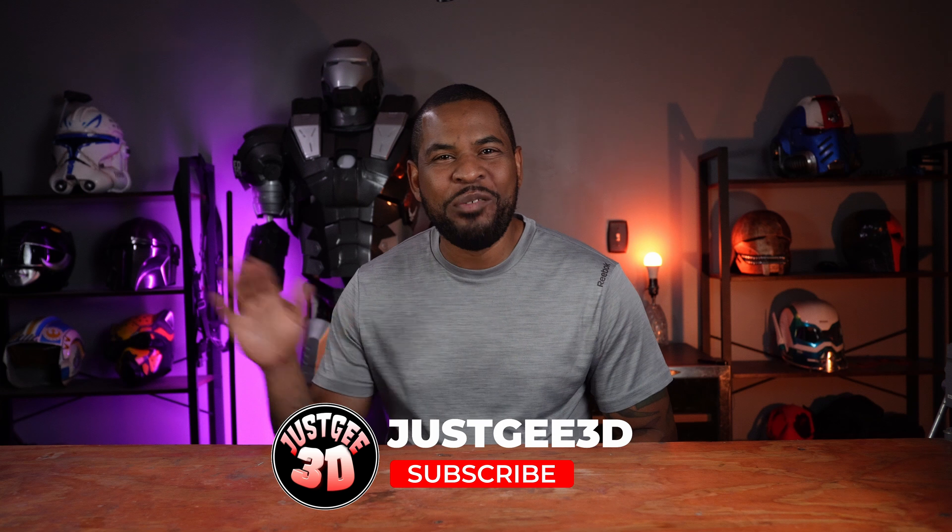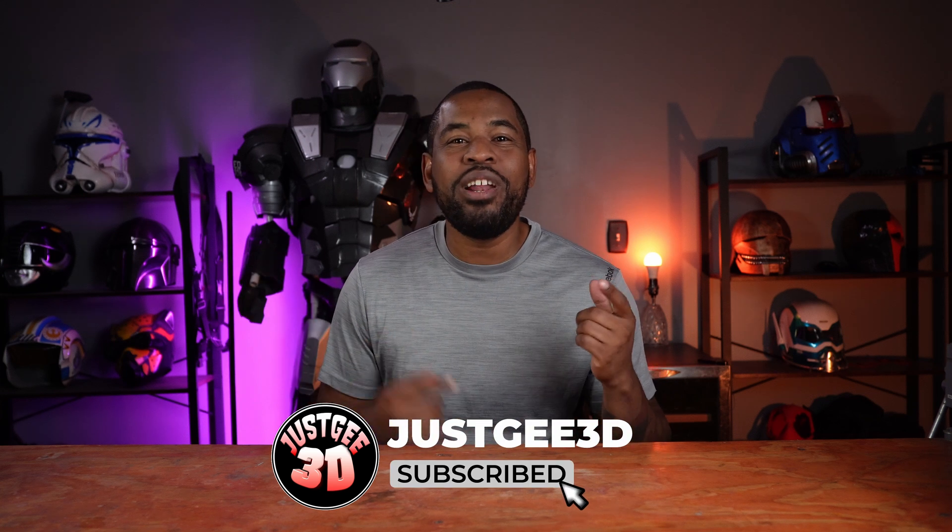If you don't know about 3D printing tech on Temu, I'm about to put you on. What's going on everybody and welcome back to the channel. I just went on Temu and I bought some of the coolest 3D printing tech that I think you guys should check out.